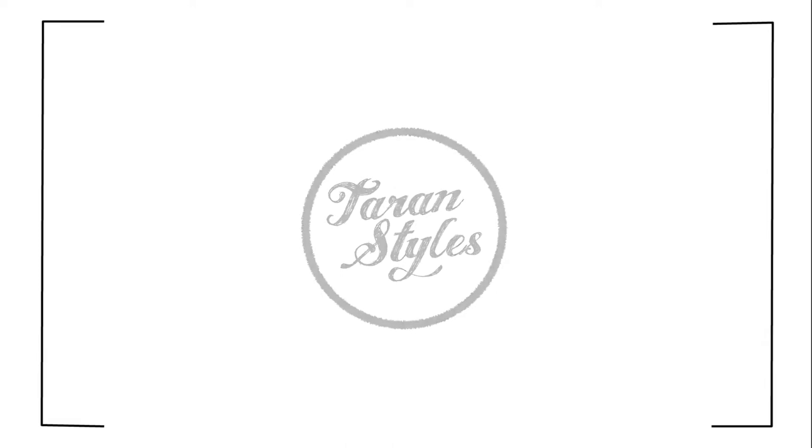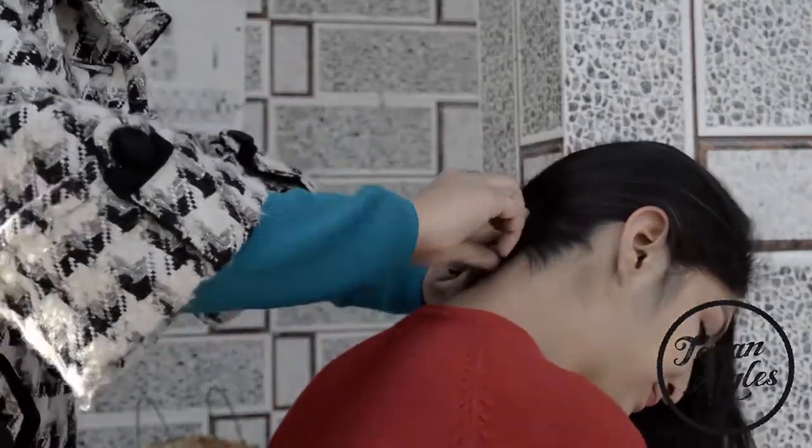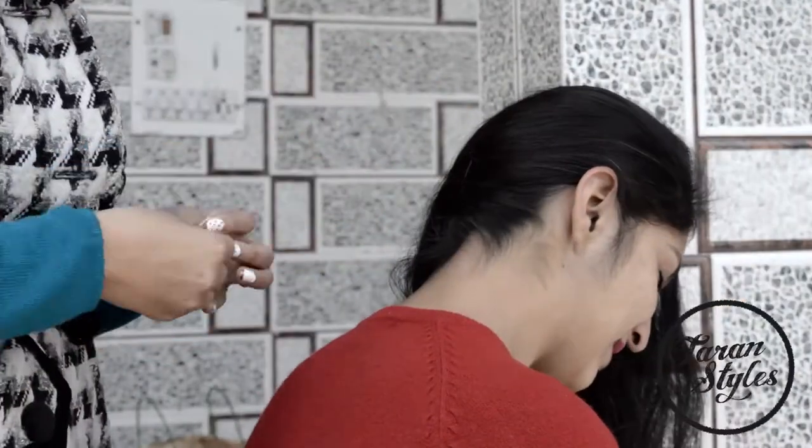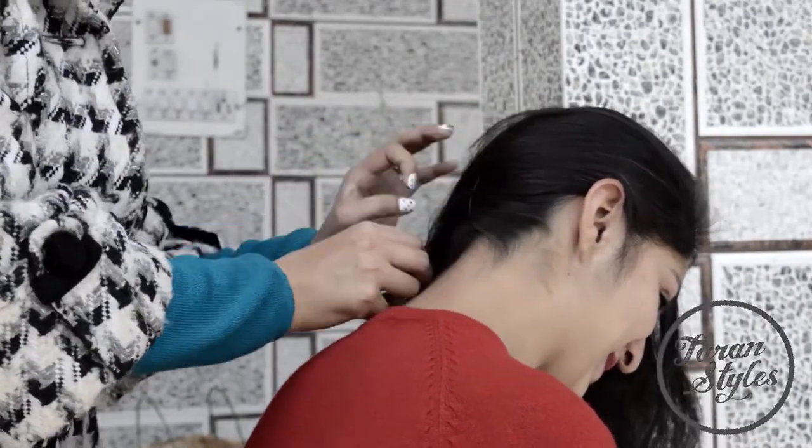Hi all, I'm here with a new video of the stylish half moon bun. It is such an elegant bun for professional meetings and super easy to do. All we need is lots and lots of bobby pins.